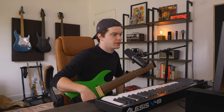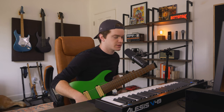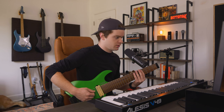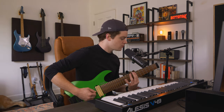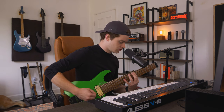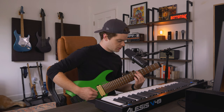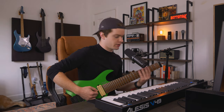The way this riff is played, the first three notes are three different articulations: down pick, hammer-on, slide. And then all of these higher notes are up strokes, and the lower notes are down strokes.